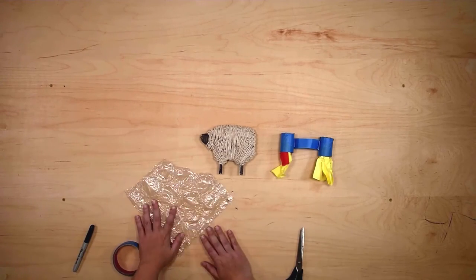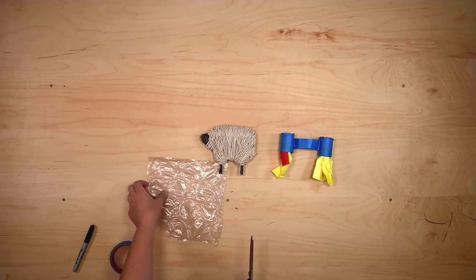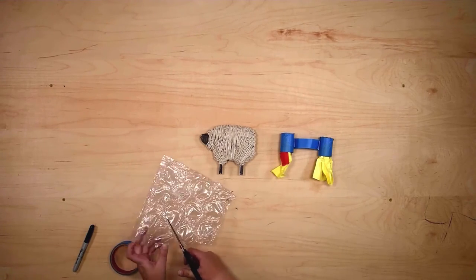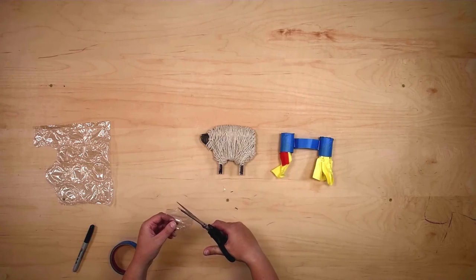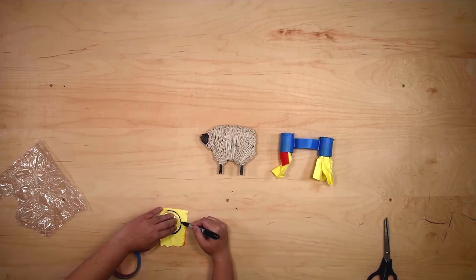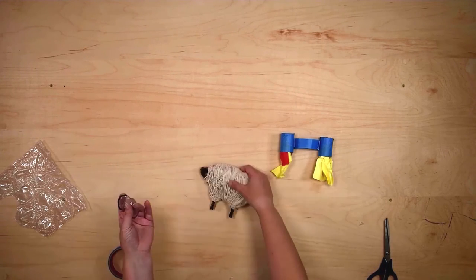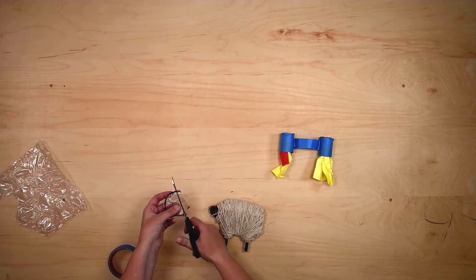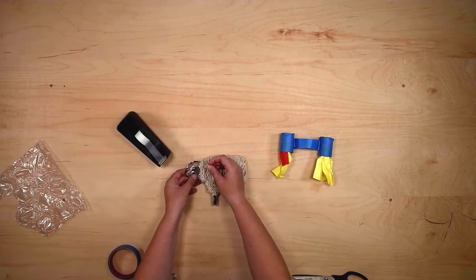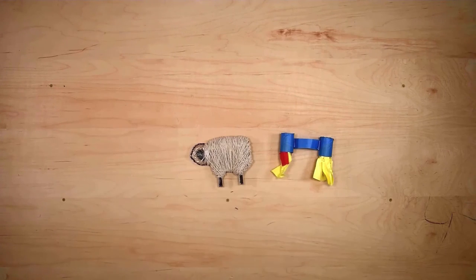Now it's time to make the helmet. I grabbed some large bubble wrap — you could use any kind of clear plastic, but this is nice because it already has built-in circles. I'm going to cut around one of these circles and trim off a little bit, just trying not to puncture the inner wall. I'm also going to use my marker to draw around the edges so it's easier to see the helmet. Now I'll see where I need to cut to make sure the helmet will fit all the way onto my sheep's head, then tape it on using clear tape so it doesn't stand out too much.